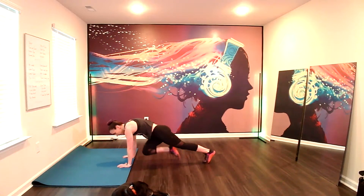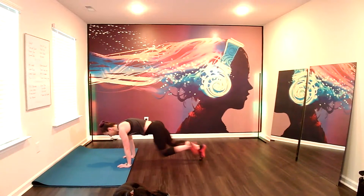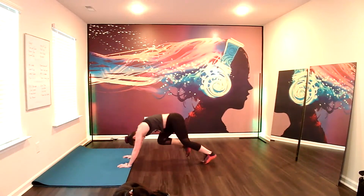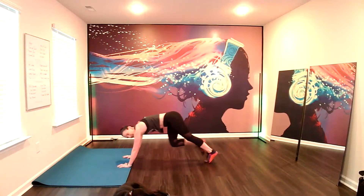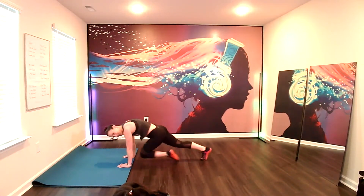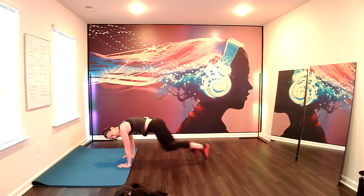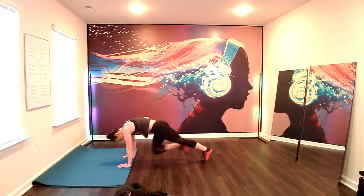I also call those baby mountain climbers. So you can guess where we're going next. Mountain climbers. If you're ready, running in place. Here we go. Keep your gaze slightly in front of your fingers. Keep holding the shoulders back. Get those butts out of the air. I know you're strong. You got this. Keep breathing through. Keep it moving. Three, two, and one. Rest.